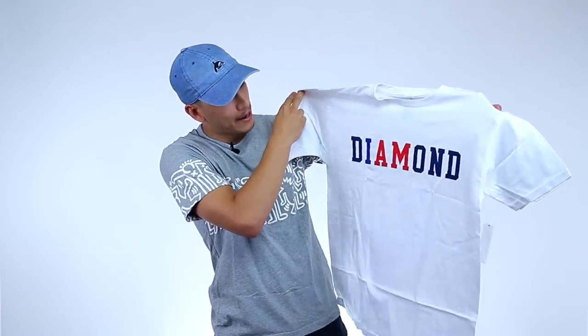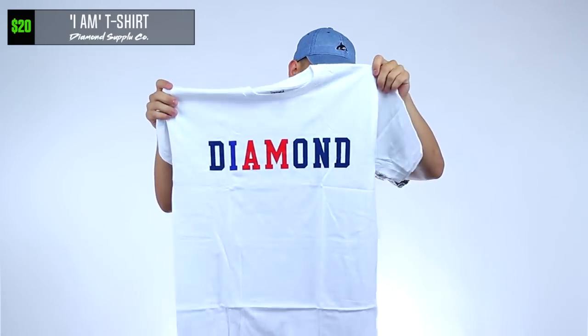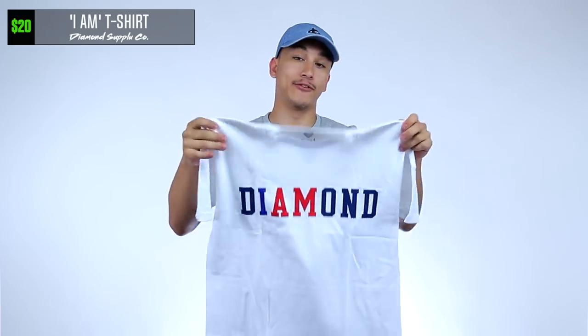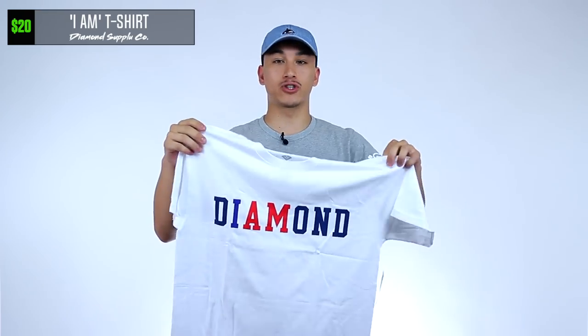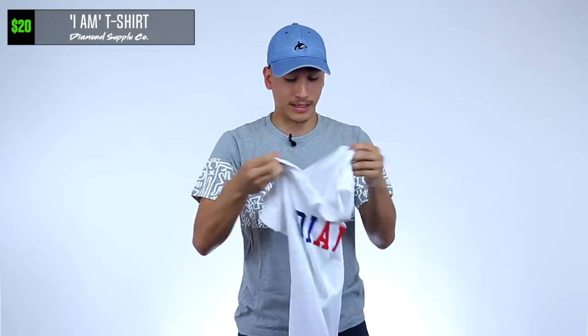Alright, we got a couple shirts left. This is another red, white, and blue shirt by Diamond Supply Co. I mean, it's a theme — this must be the Diamond Box. You got the red, the white, and the blue. If you guys don't know by now, white is my favorite kind of shirt — it just makes me feel cool. Not cool like I'm trying to stunt, just cool because I'm hot. So I'm definitely going to rock this because it's a white shirt and that's my favorite.